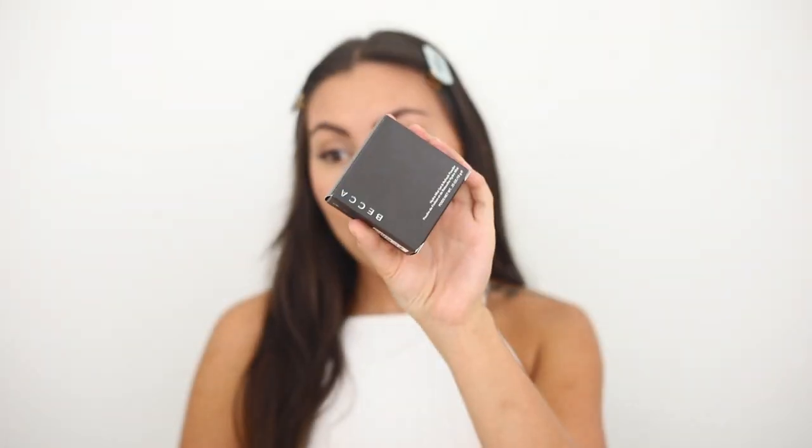What's up guys, it's Shelly! Welcome back to my channel — if you guys are new, welcome! In today's video I'm going to be doing a review on the Becca Hydra Mist Set and Refresh Setting Powder. I have not tried this before and I'm really excited to try it.